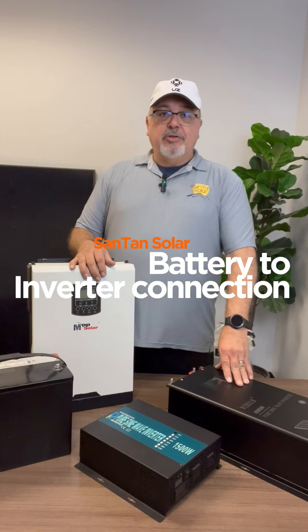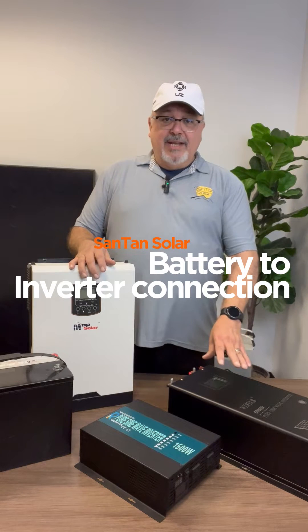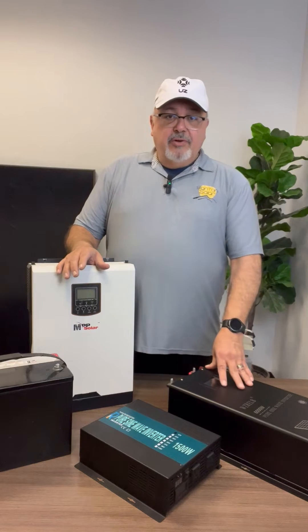Hello, I'm Dave with Santam Solar, your one-stop shop for all your solar needs, and today we're going to be talking about connecting your batteries to your inverters.